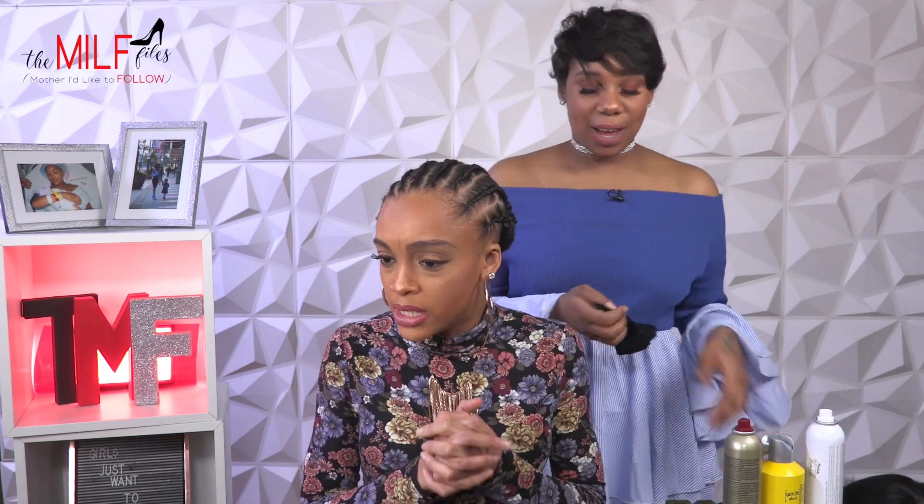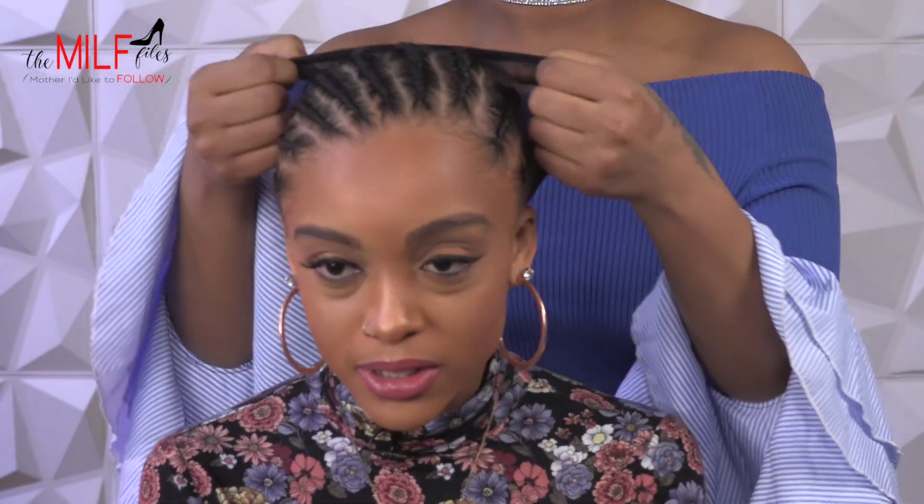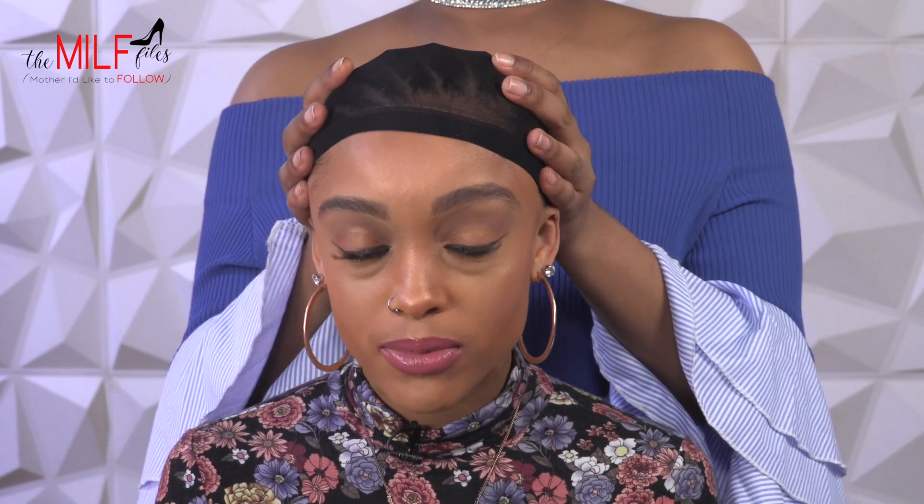We have our braids ready for install today. I'm just going to place a black cap on her. The black cap is just to protect the hair underneath the wig. You always want to use a cap because it secures your braids and keeps the wig nice and tight.